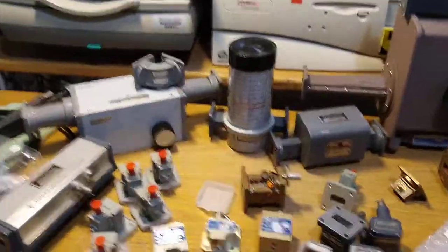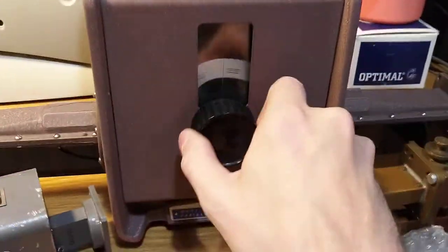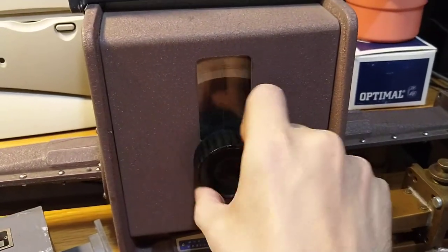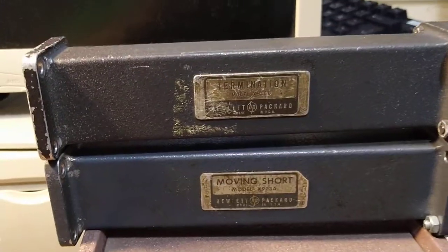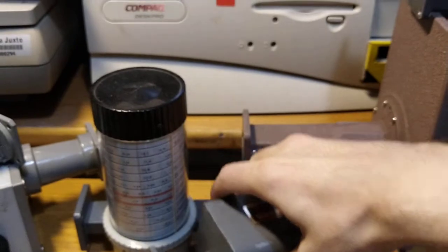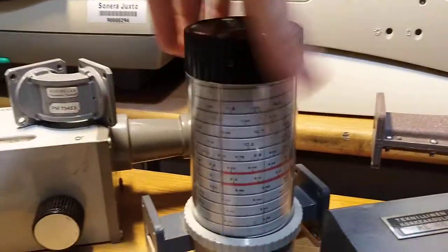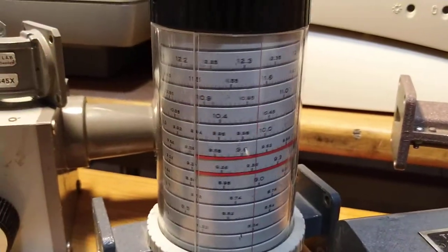So this is what I got from that. We have an ancient HP-made VR90 attenuator with a really fun attenuation display. We got a moving short and a terminator for VR90. We got a VR90 isolator from ancient times. We got a VR90 frequency meter, also from ancient times.